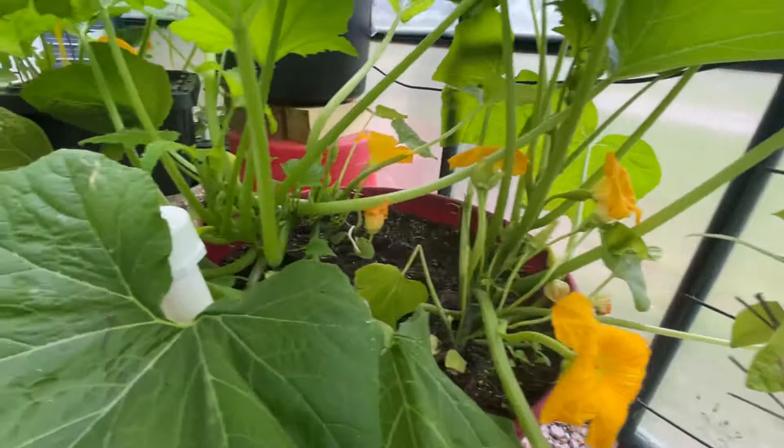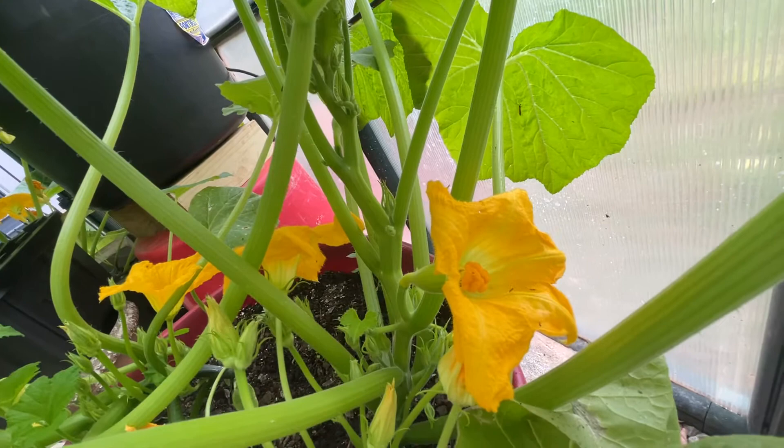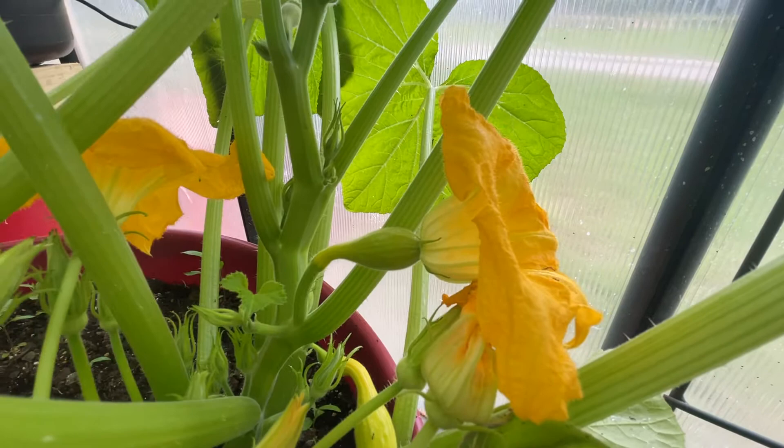So I'm going to point out two quick things. Here's the female flower — that's going to be the stigma, where you see several little bulbs together. That's the female flower, the one you'll see on the end of the squash.